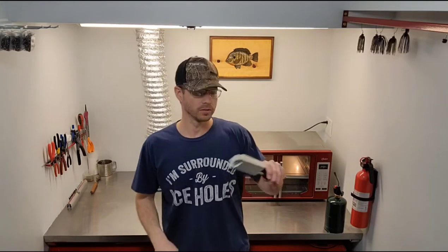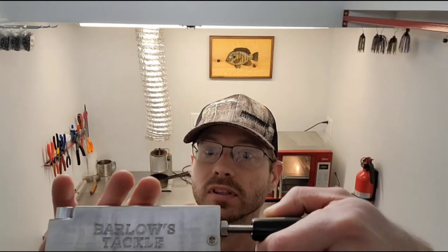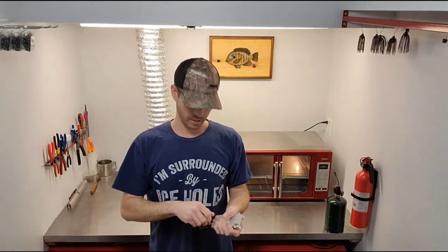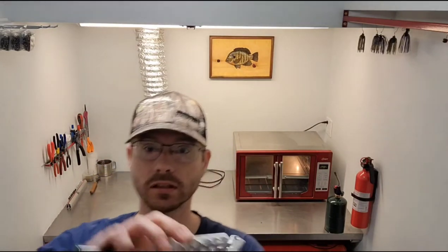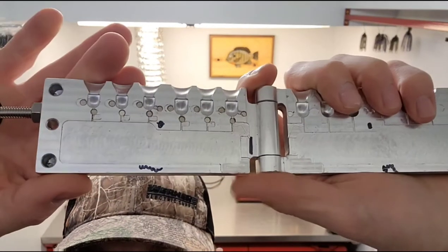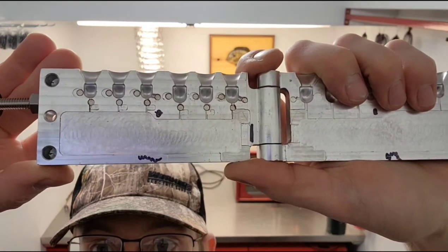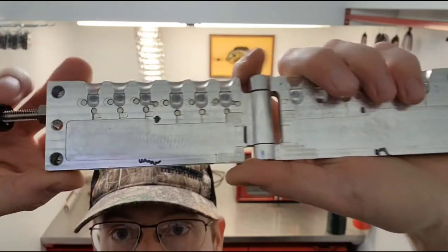Hi everybody, welcome back to my channel Relapse Tackle. I had a few requests for the new hatchet head mold. This one I modified for the underspin, and I also modified one spot for the EWG, so I'm gonna do a few more modifications to it. There's the mold, and the other side.